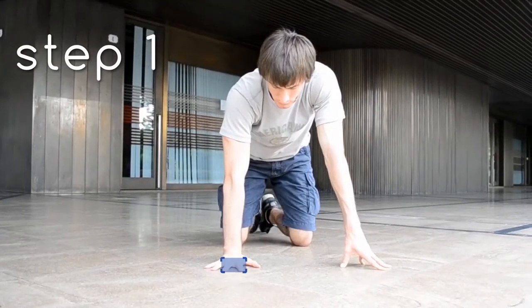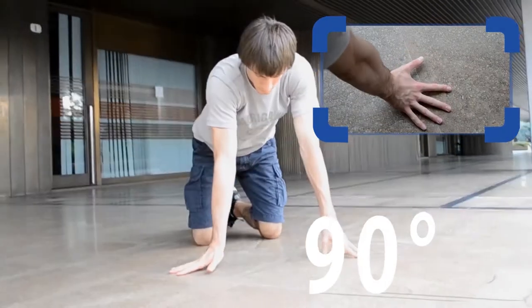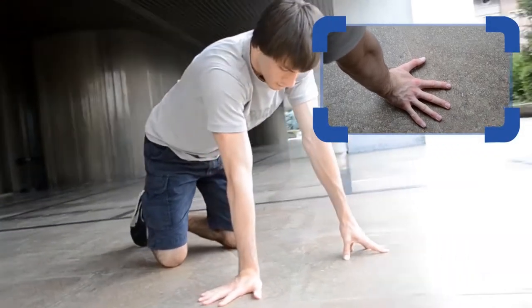To learn the windmill, it is better to start from your breath and remember that your right hand is rotating at 90 degrees and no further.